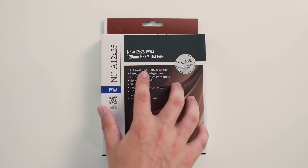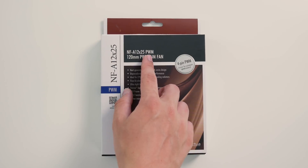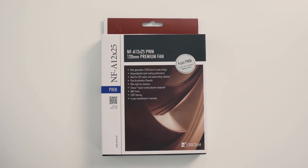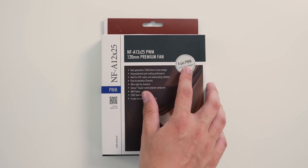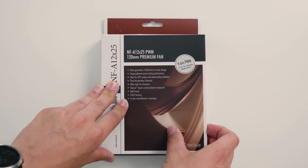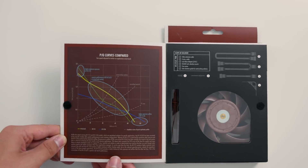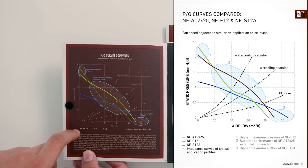So first of all, it's next generation 120x25, so that's why it says X25 up here. Noctua doesn't do any other sizing than 12mm, so that's why I'll be looking at this little adapter in just a bit. It's a 4-pin PWM. So it opens up like so, and this is their awesome fan curve — pressure versus airflow.